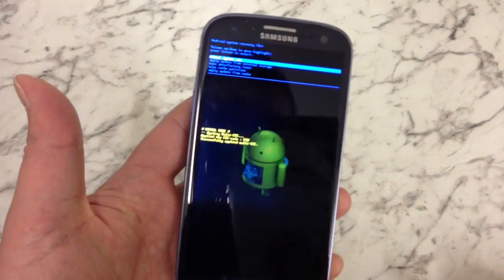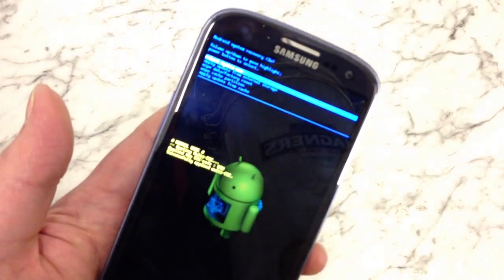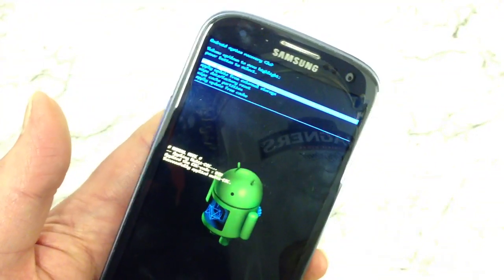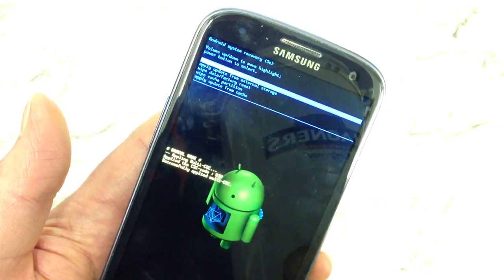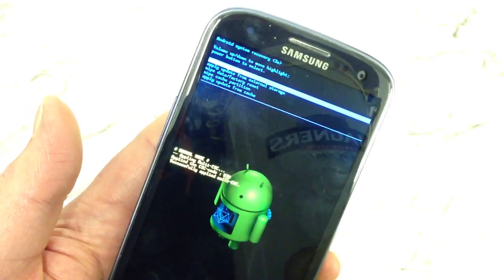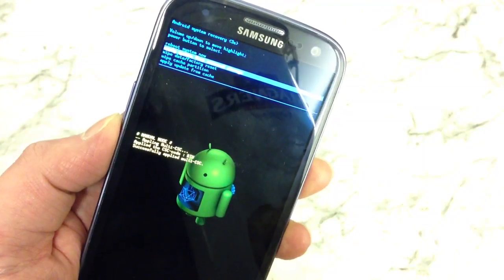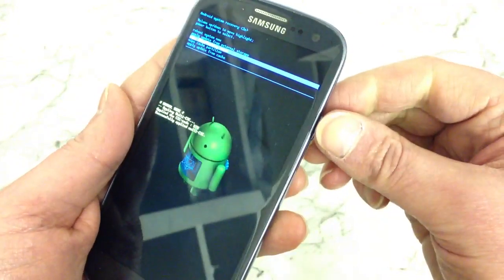Right, now as you can see it's brought up this little menu. You've got options on here. The third one down says wipe data / factory reset. That's the one we want. So use the volume buttons on the side to navigate up and down to the third one to highlight it, then press the power button to confirm.